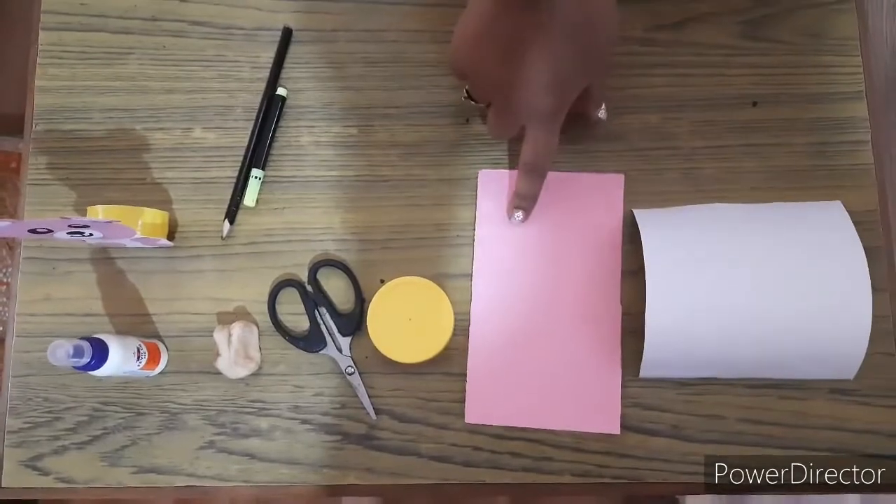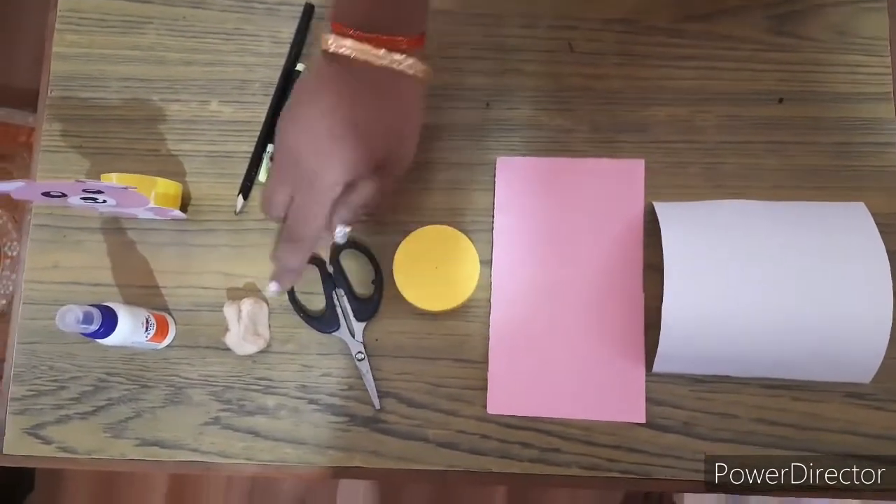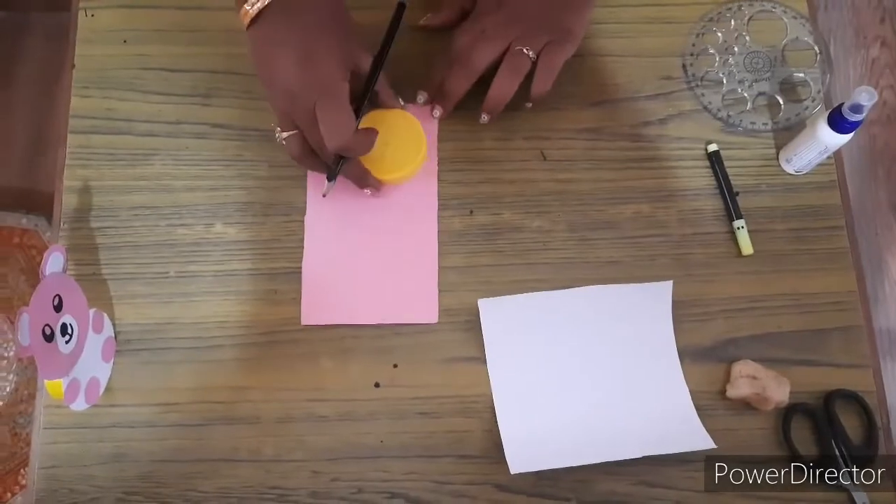One white sheet, one pink color sheet, one empty box cap, scissors, clay, glue, pencil and sketch pen. Now take the pink color cardboard sheet and mark it.